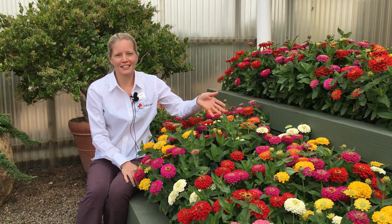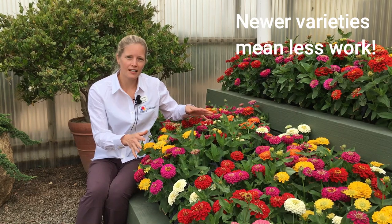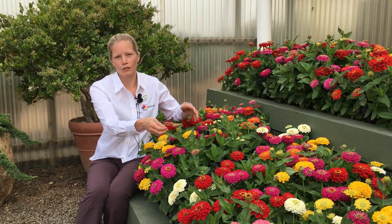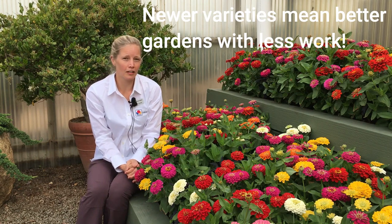With the new breeding, they make gardening so easy for you. You no longer have to deadhead because new flowers will take over, covering up the old flowers. And this just makes it so much easier to enjoy your garden with less work.